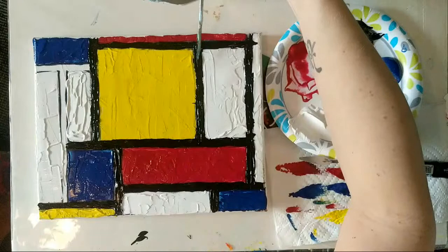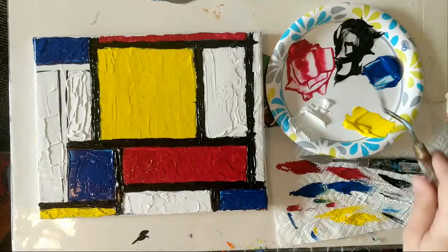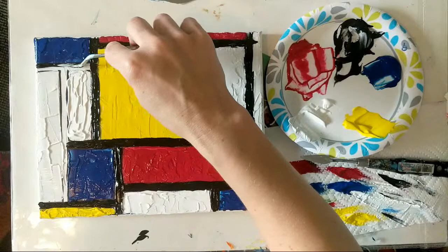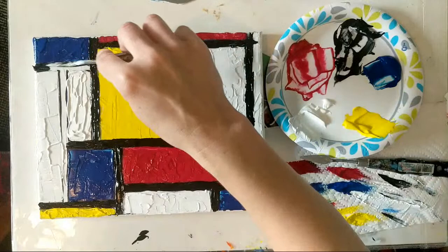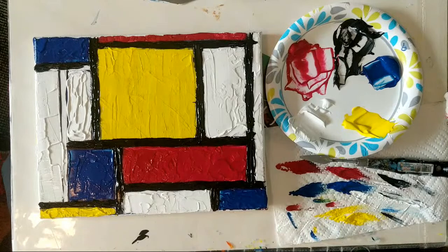I do recommend you guys Google Mondrian and check out his paintings. They are nice to work from and very simple, very geometric. Every time I look at them — especially ones with smaller squares — I feel like I'm looking at traffic, a cityscape, or a map from a bird's-eye view. Feel free to research different artists, find what you like about them, incorporate it into your style, and expand your skills.